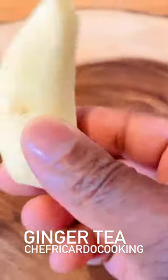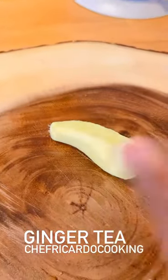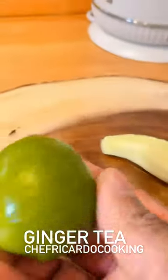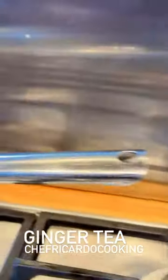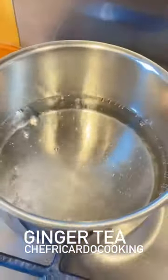We've got a nice lovely piece of ginger right here and some lime. I'm going to be making a ginger and lime tea. Right over here we've got a medium sized pot.